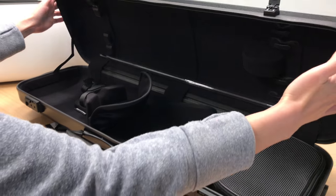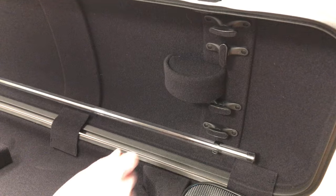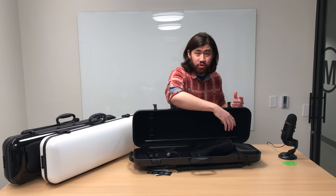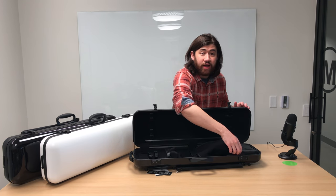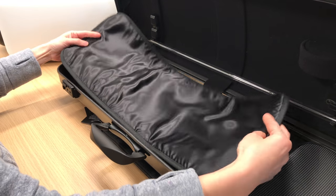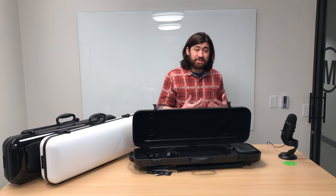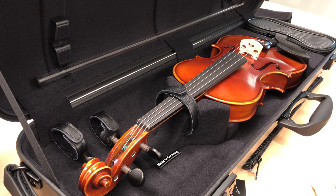Now let's take a look at the interior of the case. We've got four bow holders — these are GEWA's patented bow holders that snap into place so you don't have to worry about them coming loose over time. There is a string tube, a large removable accessory pouch, an instrument blanket, and of course suspension padding. Suspension basically suspends the violin within the case, meaning if you drop the case, the violin doesn't knock against the hard shell.